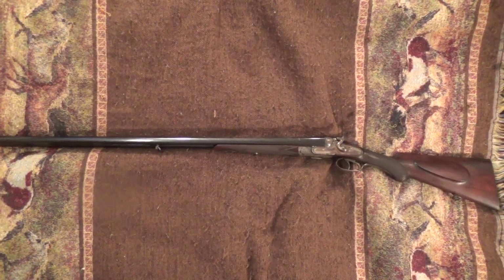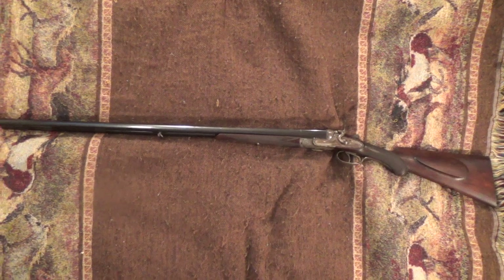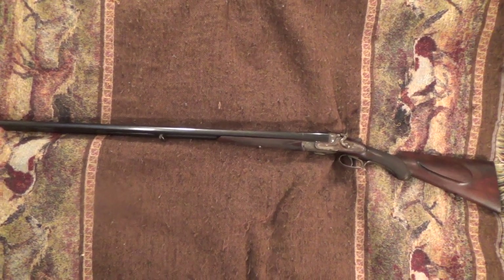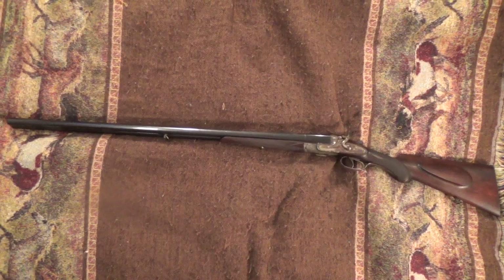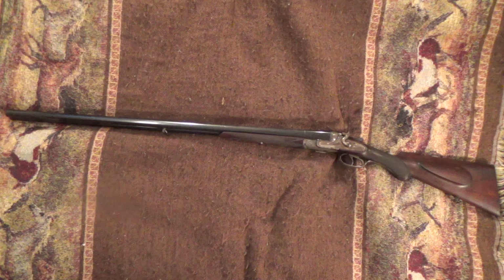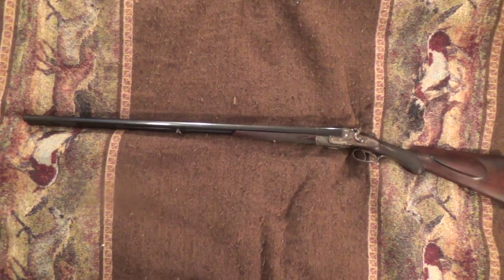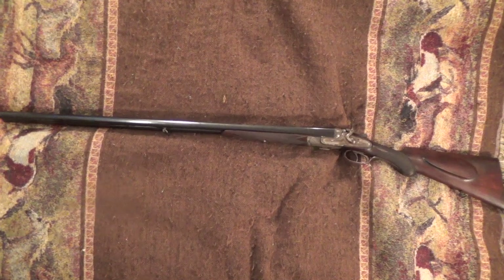A couple days ago I posted a video about a rusty gun — a 16-gauge double barrel hammer gun made in Belgium that had badly rusted after sitting in a closet for more than 60 years. Well, the cleanup is about 95 percent finished, and this is the finished product.